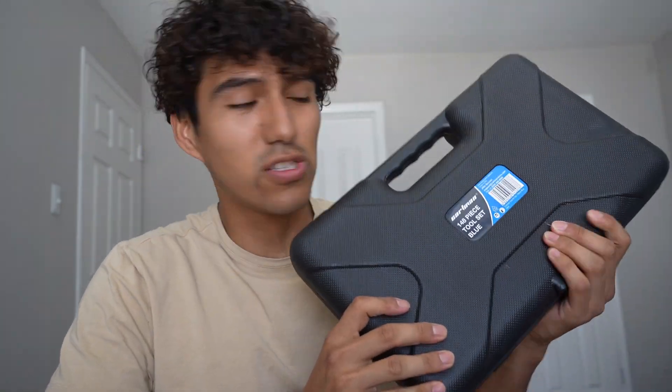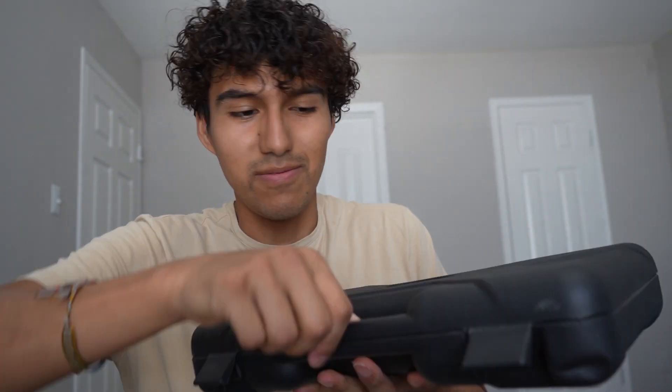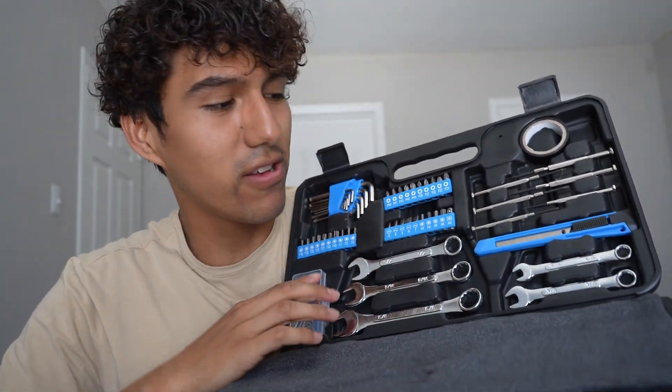Hey, Chris here and this is my 100-piece tool set that just came in. I want to take a first look at it. I do like the fact that it has a nice storage compartment, and here's everything in the box. I got the blue color — it does come with a bunch of other colors too.